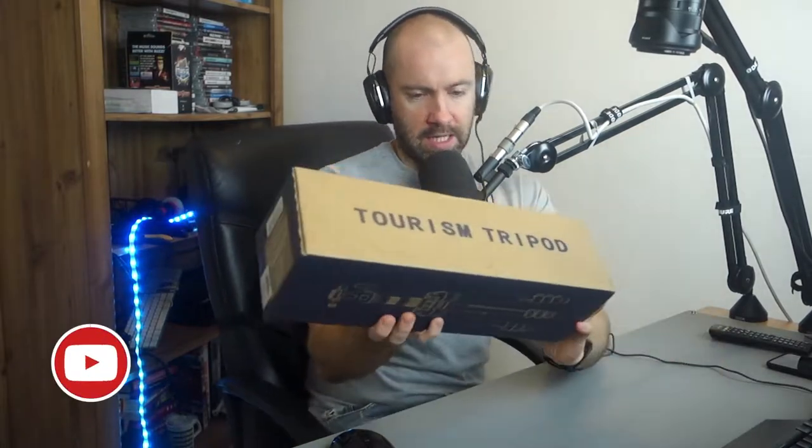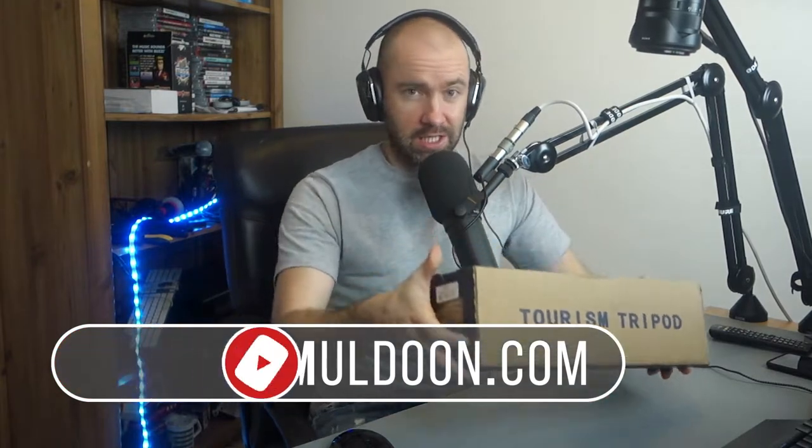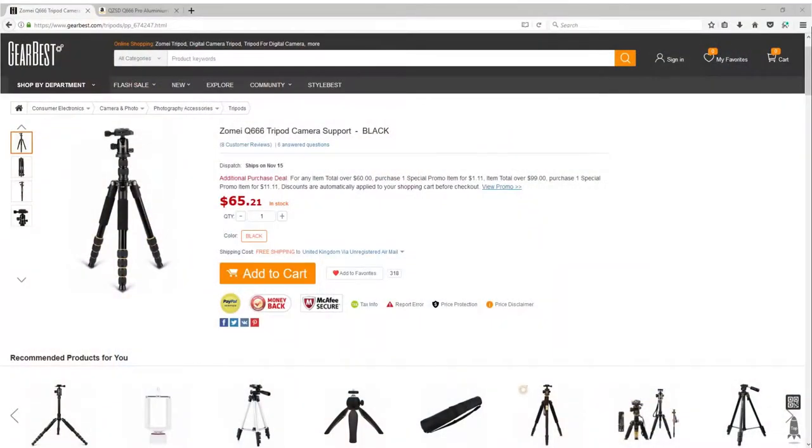Hey guys, Kevin here. What I've got here is what's been called the Tourism Tripod, but it's actually the Q666 tripod — the Devil Tripod. There are a lot of variations of this sold under many different names. It's kind of like an OEM product, but there's a carbon version as well, the Q666C, which is much more expensive. I believe this is the regular version.